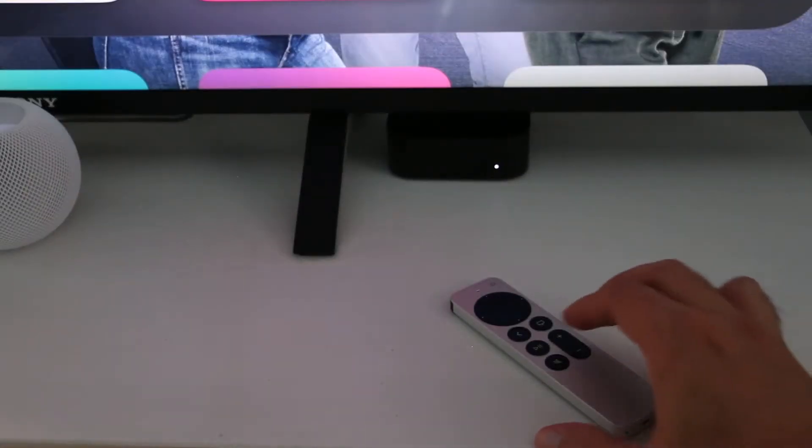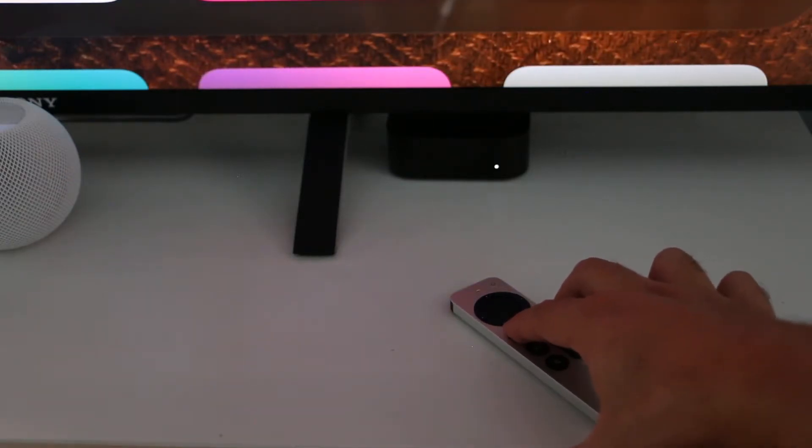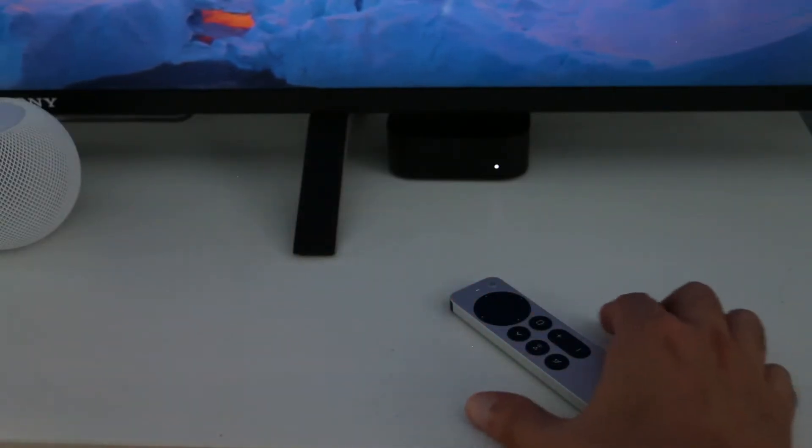To start, set the Siri remote between 3 to 4 inches away from the Apple TV and point it at the front. Next, press and hold the back button and the volume up button for 2 seconds. When the Siri remote is successfully paired, an on-screen message will appear.